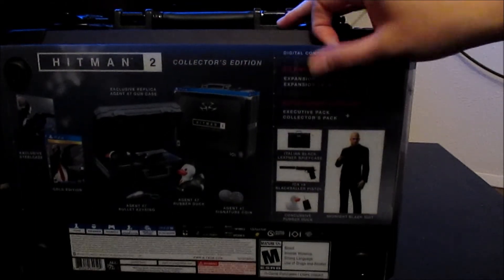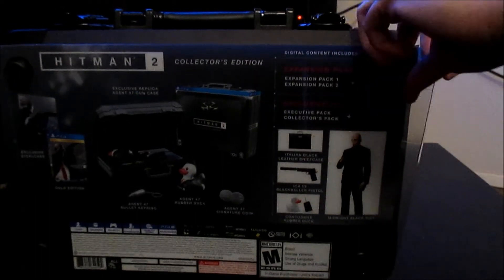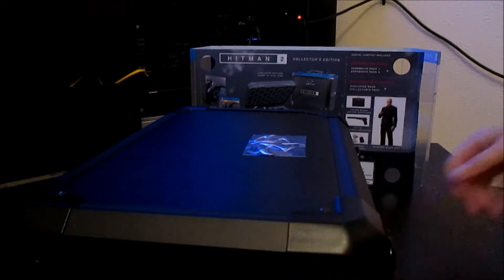Now this is just a plastic covering over it to show you what's inside without actually opening it. And there are these tabs right here that make it easy to take it on and off. And then this is the base of the suitcase, and this is the top of the suitcase. I'm going to go ahead and open it up for you guys.